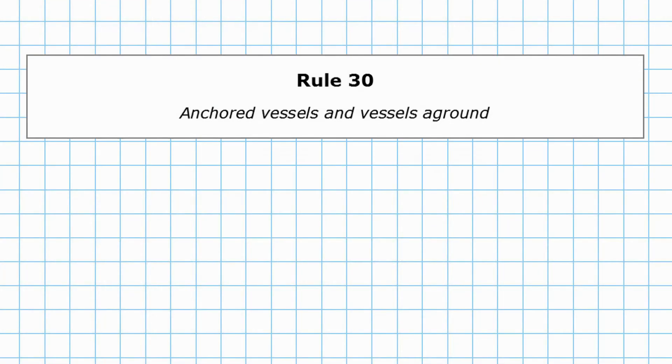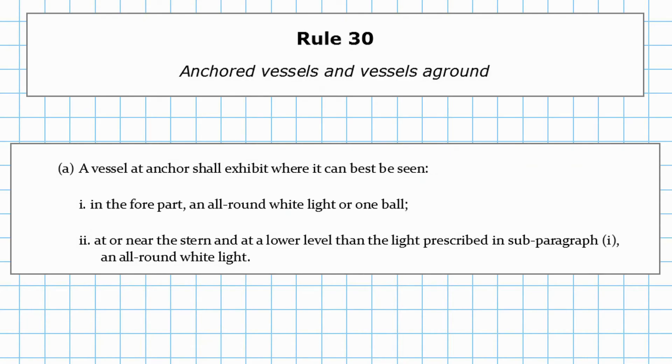Straight in with paragraph A. A vessel at anchor shall exhibit, where it can best be seen, in the fore part an all-round white light or one ball. At the stern, and at a lower level than the light prescribed in the first paragraph, an all-round white light.